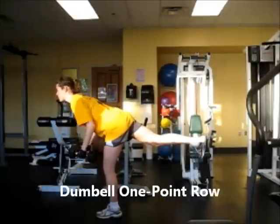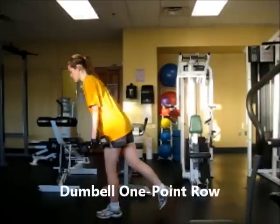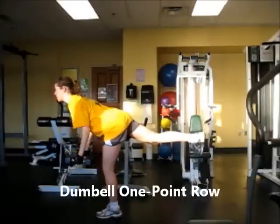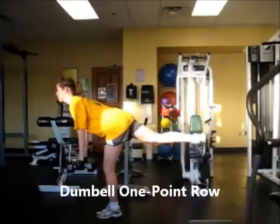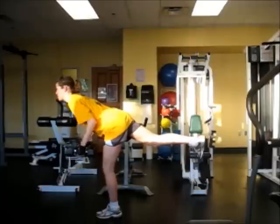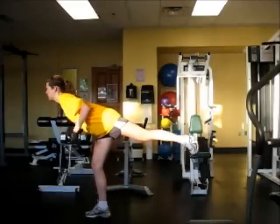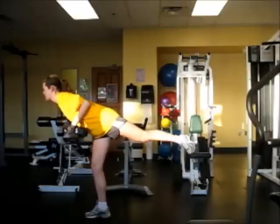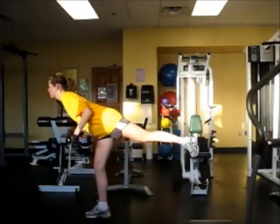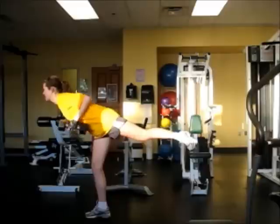This next move is a dumbbell one-point row. Grab a pair of dumbbells — again, whatever is comfortable for several repetitions. Balance your weight on your left foot, assuming you're right-handed, because you should always start with your less dominant side. Put all your weight on your left foot, bend forward, and raise your right leg so you're almost forming a T with your body. If you can't quite get your leg up that high, just do the best you can. Hold the weights at arm's length below your shoulders — that's starting position. Then lift the weights straight up to the sides of your abdomen, keeping your shoulders squared. Lower them back down, then switch to the other side.